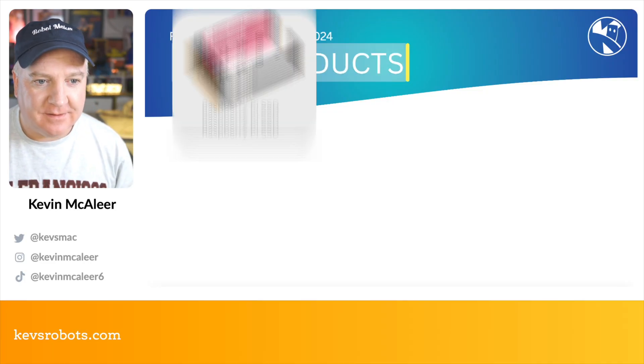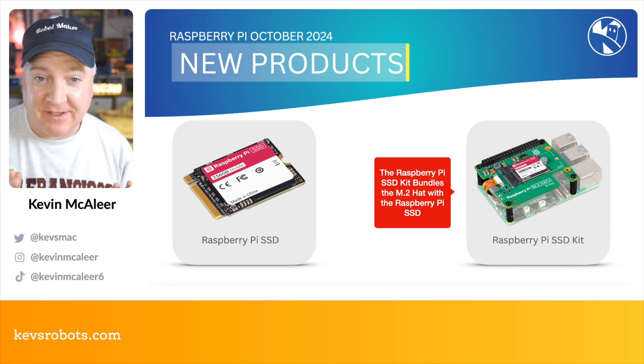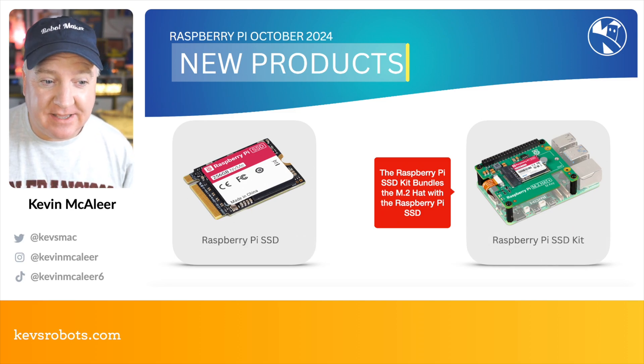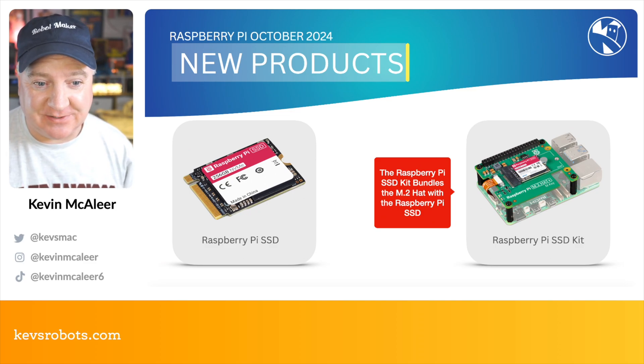Ahoy there makers! Raspberry Pi have just launched the new SSD and SSD Kit. This is some new products for October 2024 — there is the official Raspberry Pi SSD, and there is also the Raspberry Pi SSD Kit, which features the M.2 HAT as well.